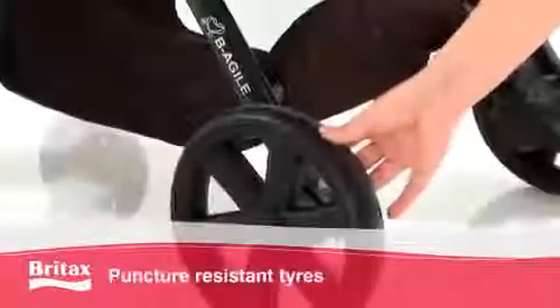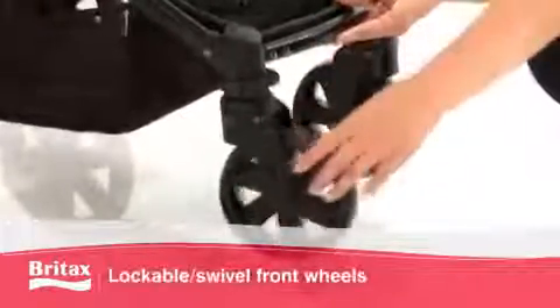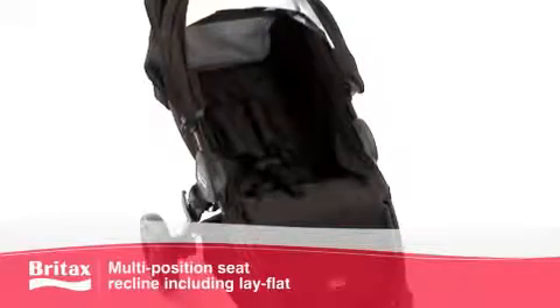Tackle any terrain with the puncture-resistant tyres, suspension and lockable and swivel front wheels. A five-point safety harness and multi-position reclining seat, including lay-flat option for newborns, gives your child optimum comfort and safety while travelling.